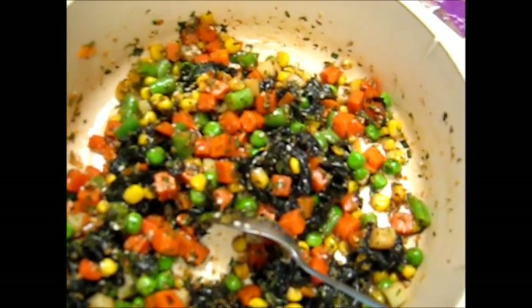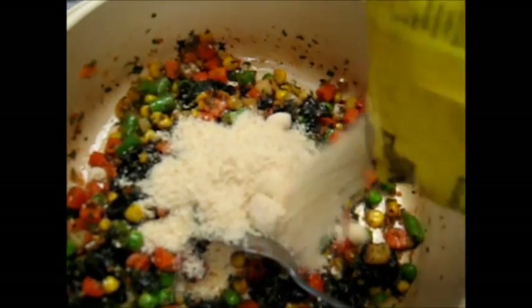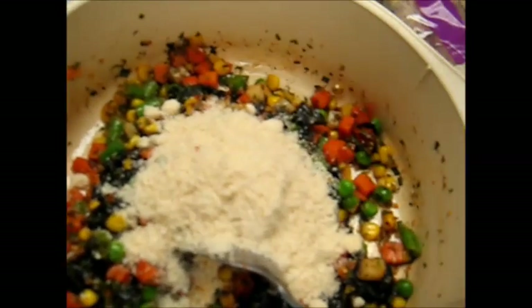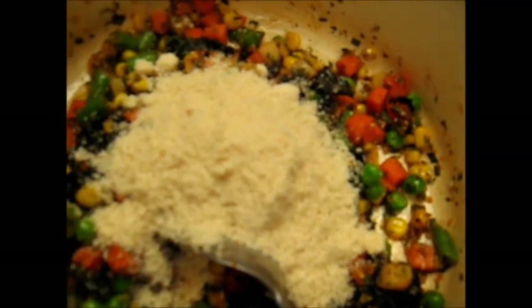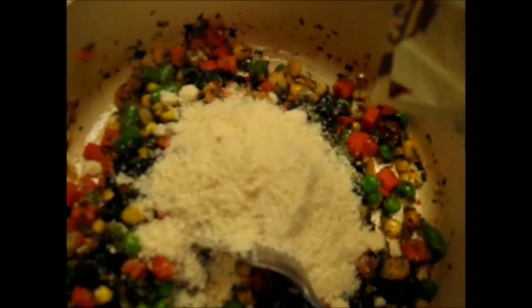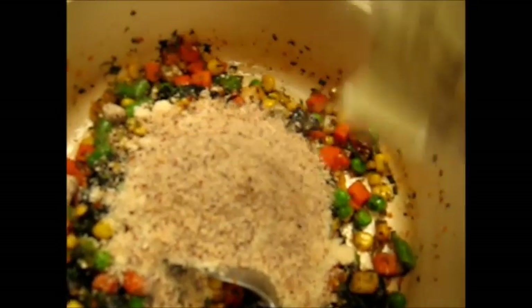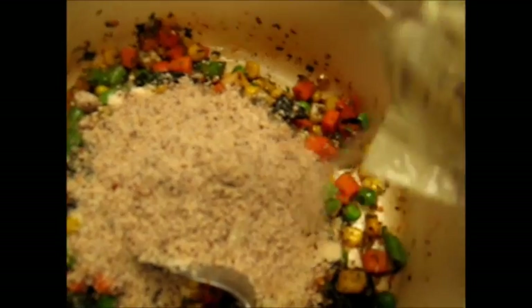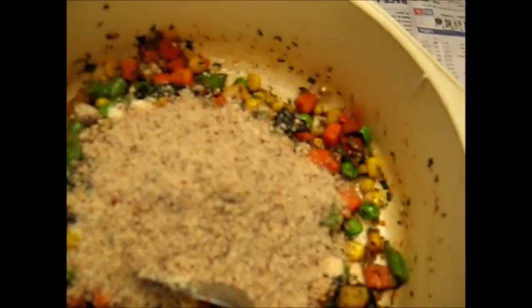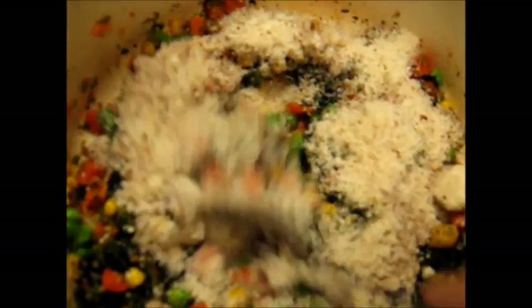We're now adding generous quantities of almond meal. Now let's add a bit of hazelnut meal as well. So we're making a vegetable and nut loaf basically — hazelnut and almond. That's a nice amount; you decide how much you want in your vegetable pie. It's your pie after all. We'll stir it in well.